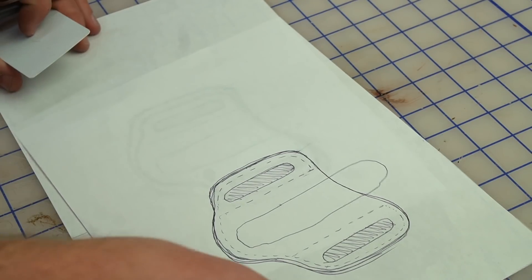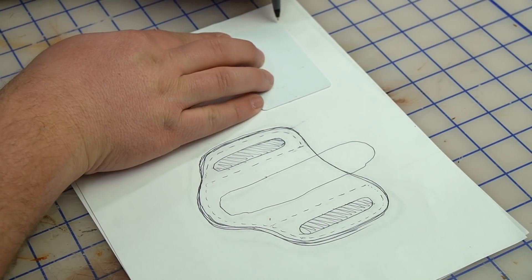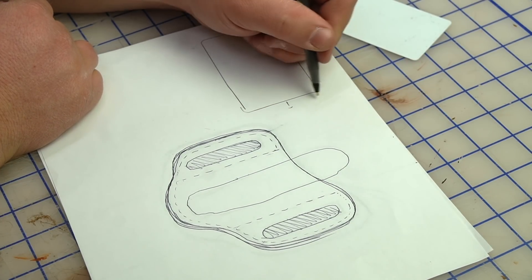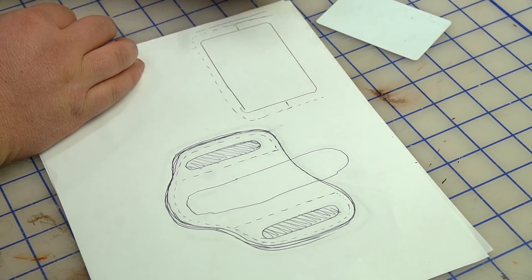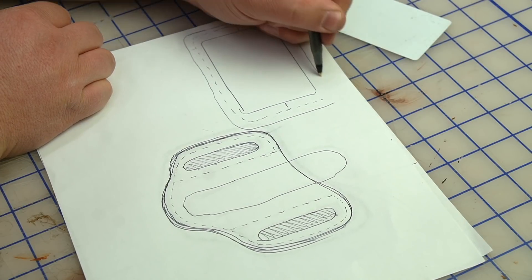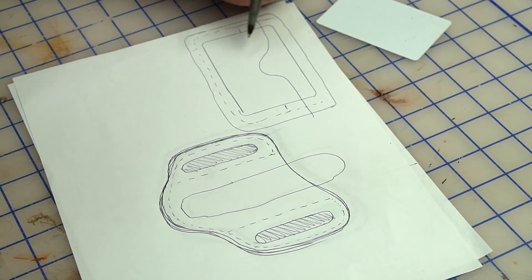While we're still sketching, this process is the same for something like a wallet. If you're making a card holder, you'd always start with the card shape. My general rule for wallets is to allow about a quarter-inch on either side — not the edge of the leather but the stitching. You start getting a general shape of wallet, but it all starts with the item you're housing.